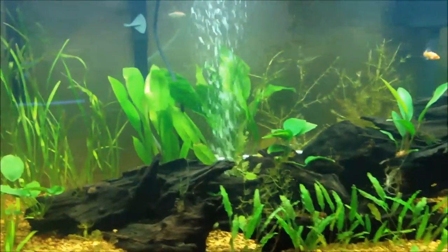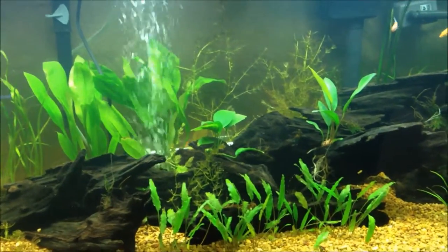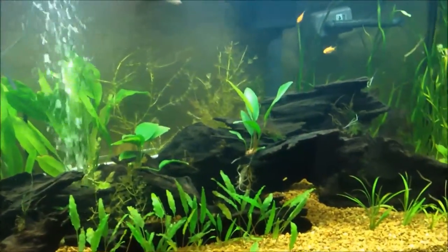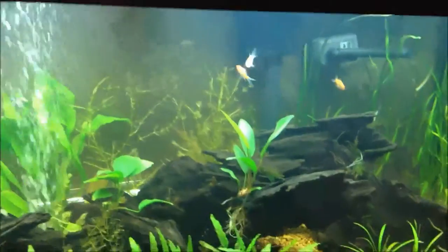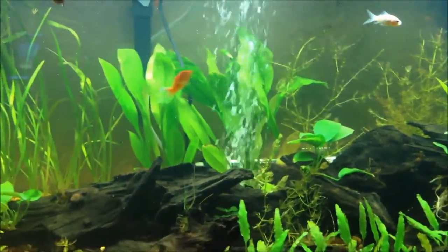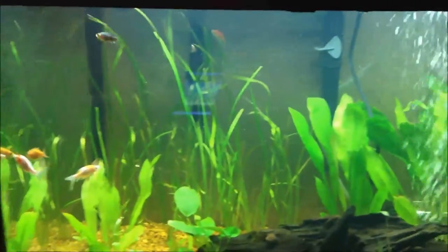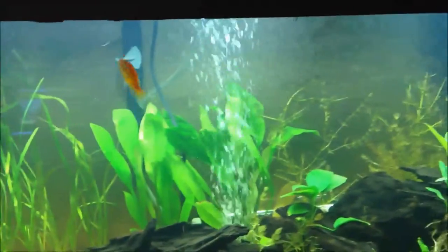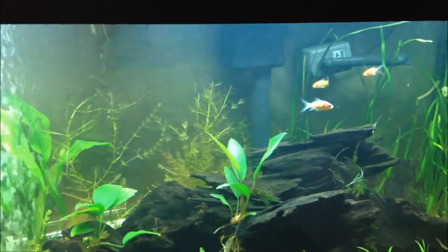I just wanted to get some feeder fish that I could throw into the tank, let it start its biological process and get some ammonia into the tank and start cycling, even though I had used bacteria starter. I also used Prime to get out the chlorine. They had these cute little goldfish for like 15 cents, so I decided to get 10 of them and throw them in my tank just to see if they survive.